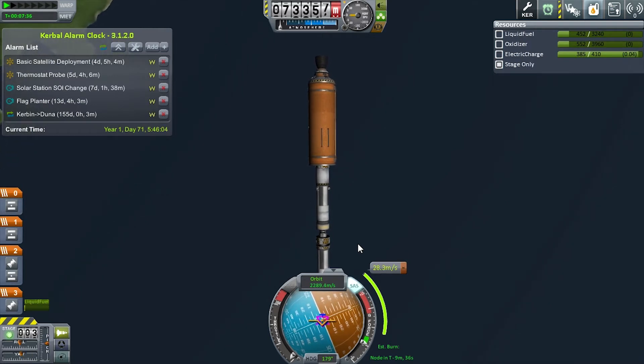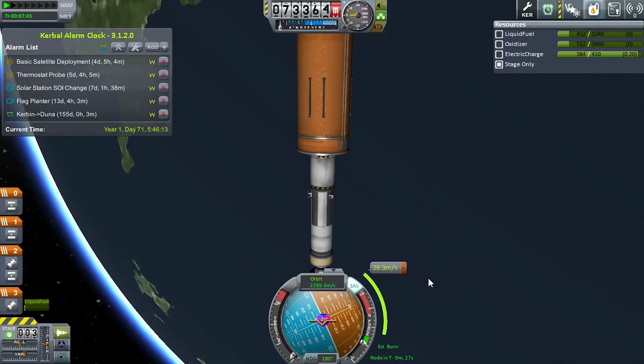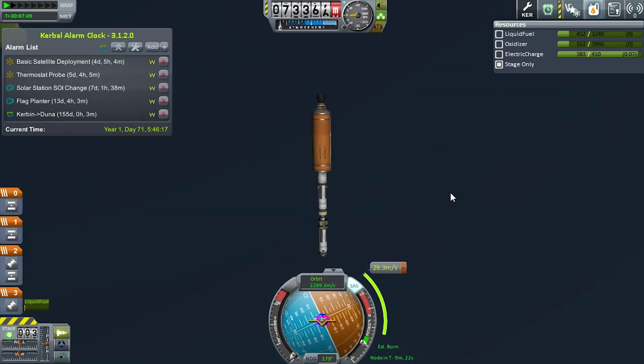That should hold. Part of the problem is the fact that my reaction wheel is on the wrong side — actually I'm not sure why it's having such an issue, but it is. Either way, we have to go correct our burn.